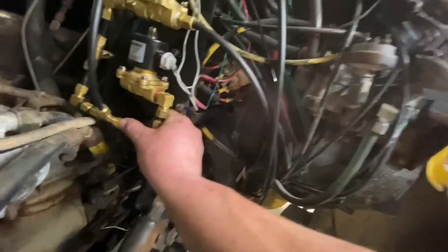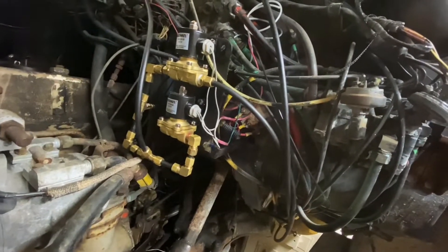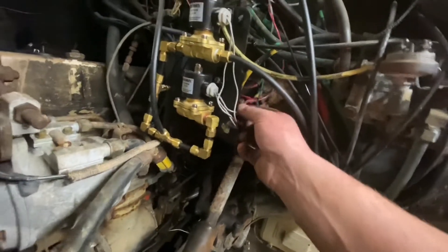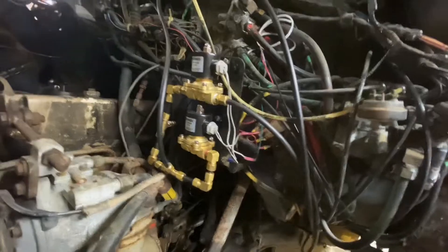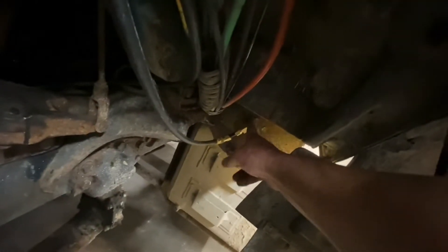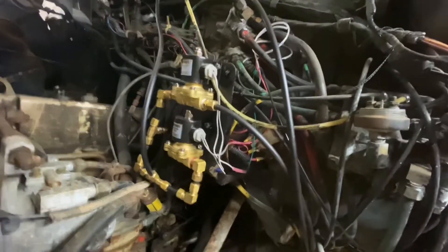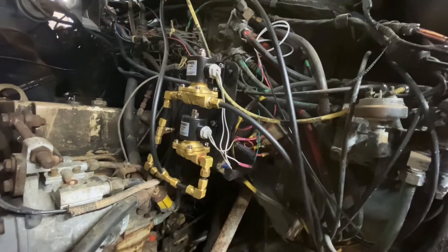Everything is plumbed nice and tight right there. The wire still needs to be loomed out and made neat, but it comes up to a T fitting that splits down to both axles. It worked out really nicely — the tank had a plug right there that I could convert for the feed line into the system. The gauge feed was already plumbed through the firewall along with the wire from previous work. Simple, clean, and neat.